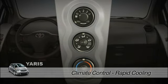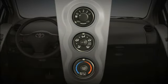To cool the interior quickly, start the engine, turn the fan speed control up to four. Adjust the recirculate control to draw air from inside the cabin.